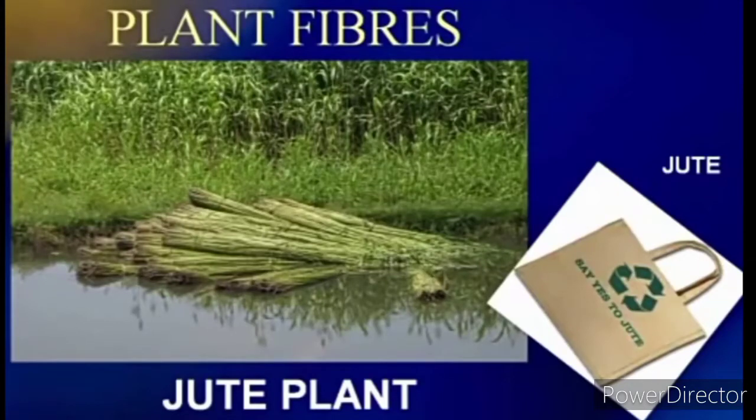Good morning students. We are studying our chapter 3, Fiber to Fabric. Today's topic is Plant Fiber, Jute Plant. Today we will see how the jute plant is cultivated and the jute fibers are processed to obtain the desired fabric.